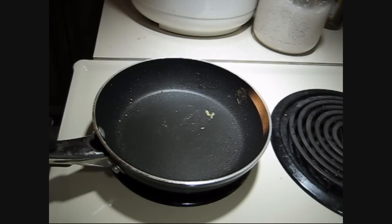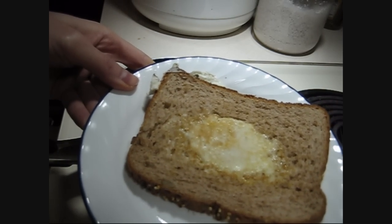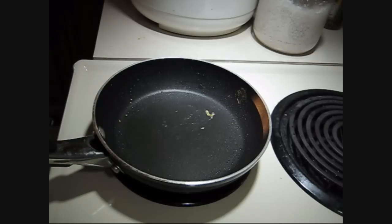Hey guys, so I was watching Cooking Poorly, or Poorly Cooking with the King, and I just wanted to try this out. Actually, this was my first attempt. It looks okay, I guess. I am going to attempt it again and I wanted to film it. So, here we go.